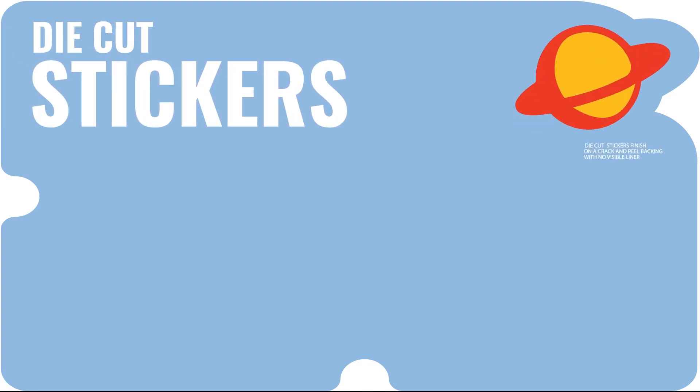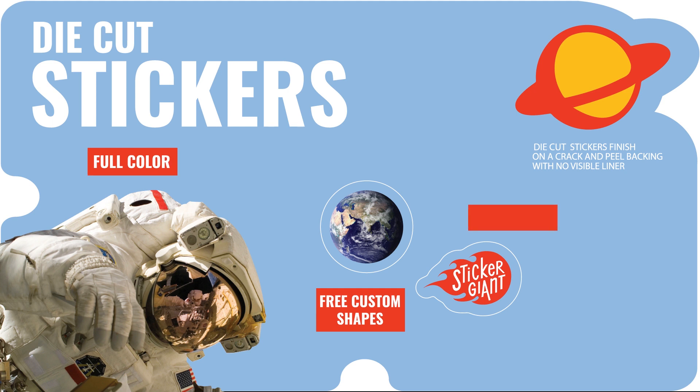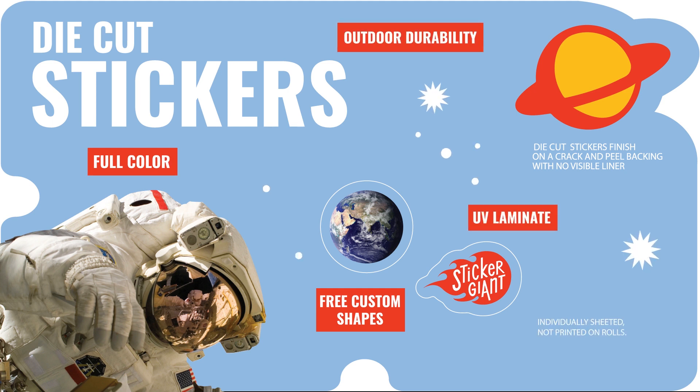Die-cut stickers are finished on a crack and peel backing with no visible liner. This is an ideal choice if you'd like a custom shape for your design. They are printed in full color with UV laminate for added outdoor durability. These stickers are individually sheeted and not available on rolls. You can expect a fast two-day turnaround on these stickers.